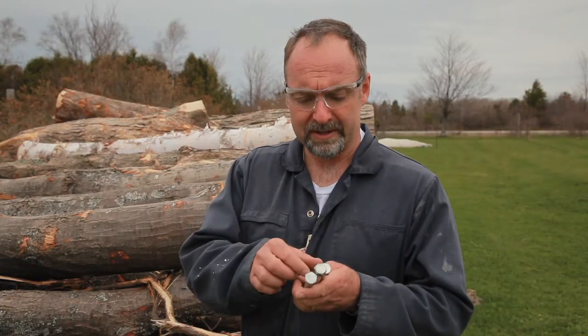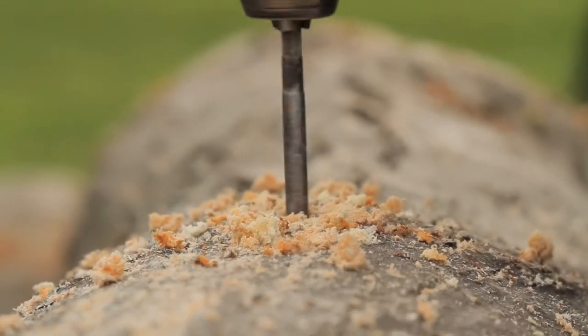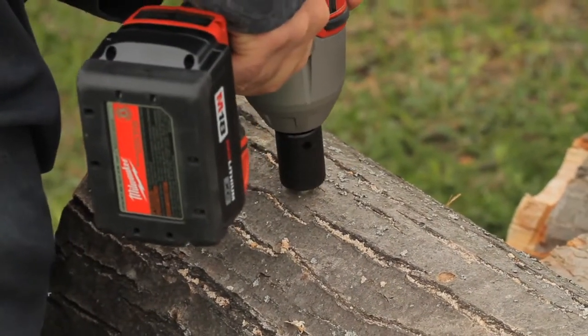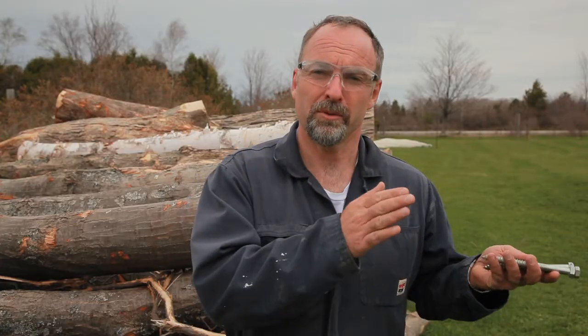I'm going to be driving these half-inch by six-inch long lag bolts into pre-drilled holes that I've bored into red oak logs. I'm going to count how many times I can drive these bolts in and out, and how long the process takes. I'll do that for a red lithium battery and a comparable Milwaukee battery that's not red lithium, to see how they stack up.